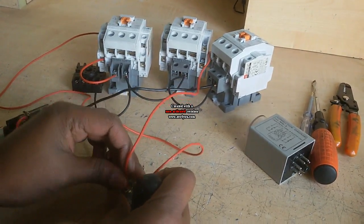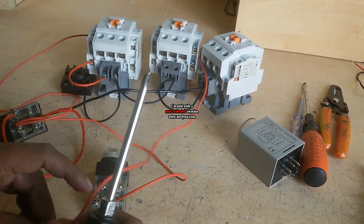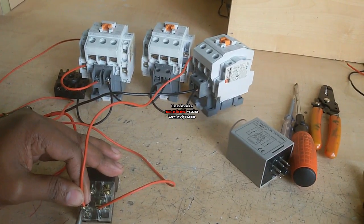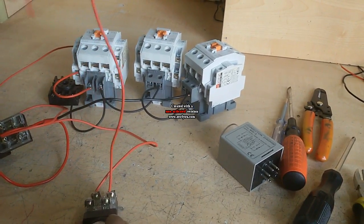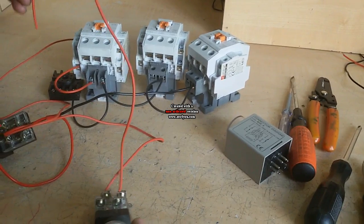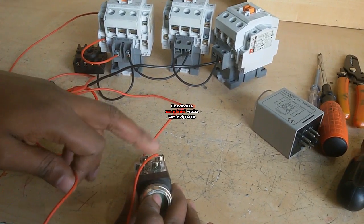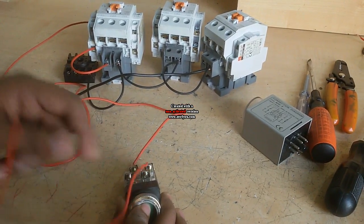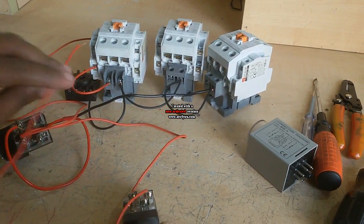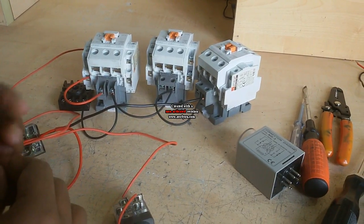I use the start switch NO — normally open. This wire's job is to start this contactor. When I push this button, the supply gets through here, and the common magnetic contactor starts.